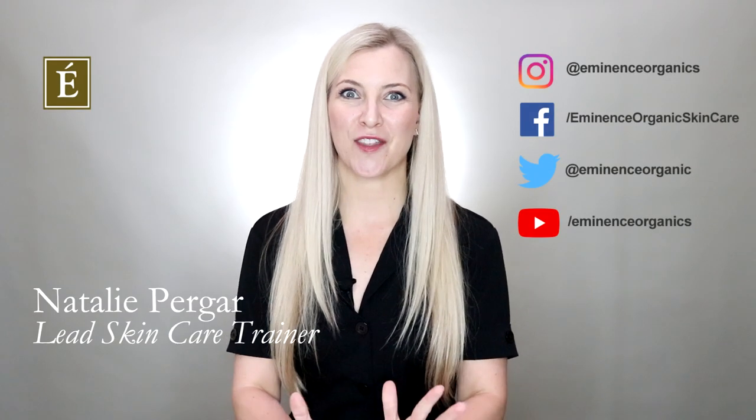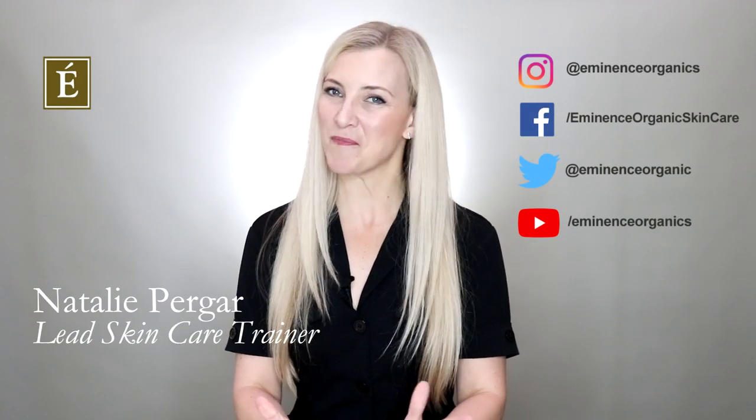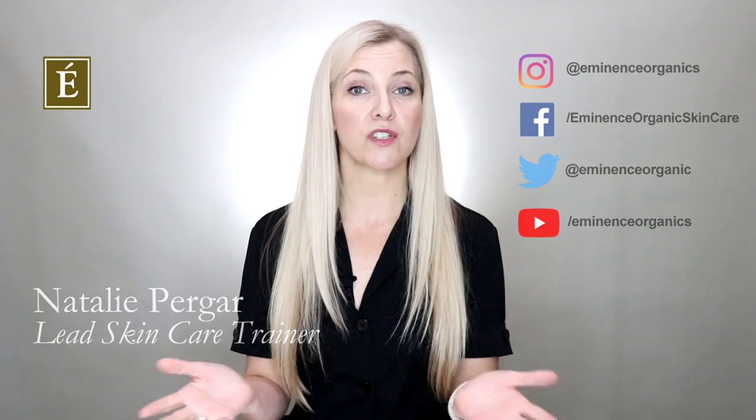Hi, I'm Natalie with Eminence for another episode of In The Mix. Today is all about how to exfoliate. It seems to be a big question — when to exfoliate, am I exfoliating too much, is my face going to rub off, am I going to go raw? Lots of questions come up when we're talking about removing anything from the face.